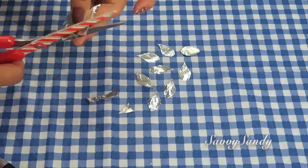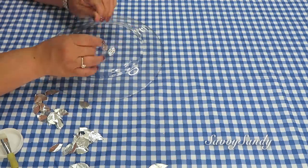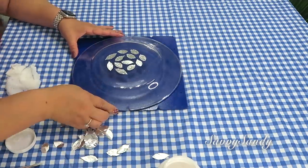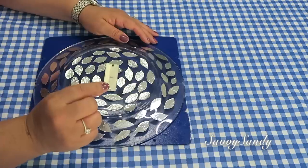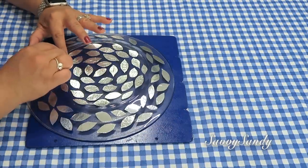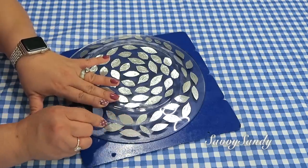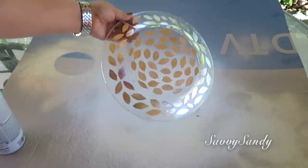Ya una vez que lo cortes y tengas suficiente, vas a tomar un pincel y vas a empezar a pegarlos en el plato por la parte de atrás. Empieza siempre de la parte del medio y los vas regando todos alrededor en desorden como tú quieras — se va a ver lindo de todas maneras. Yo los estoy pegando por la parte que es opaca. Después, usando la cuchilla, voy a trazarle como una raya a la hoja, una por una, para que así se vea la figura como si fuera una hoja real, con el tallito de lado a lado. ¡Mira cómo quedó de bella!